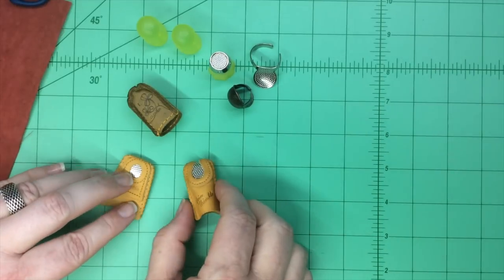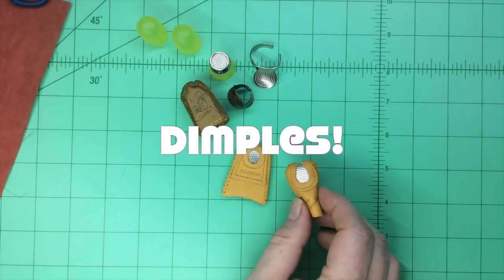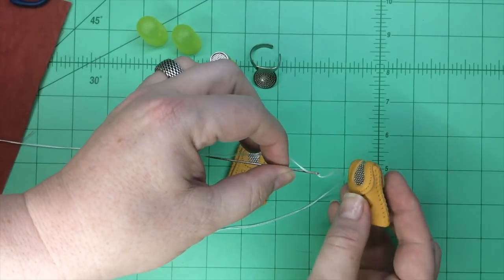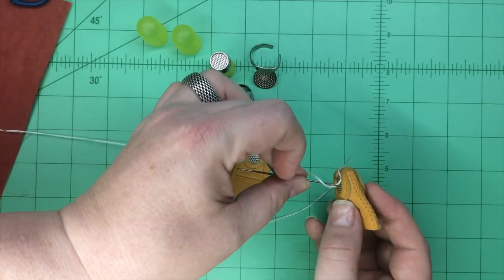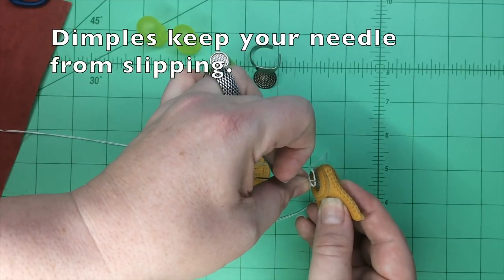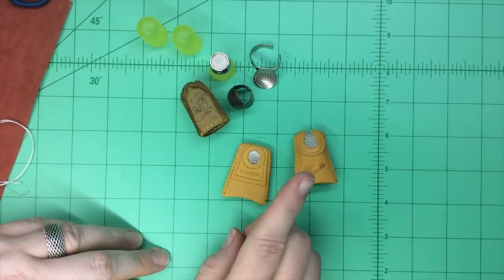But the common thing with all thimbles that you're going to look for are these little dimples. Those dimples are exactly where the end of a needle — I'm going to use a big needle here to show you, this is a sashiko needle — it's where the eye of the needle, the end of that, fits into those dimples. And that actually braces the needle so that it can't slip around as easily, and also so that you can push harder. So you're looking for the dimples, and you're also looking for how it fits your finger.